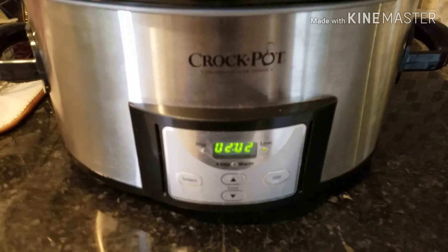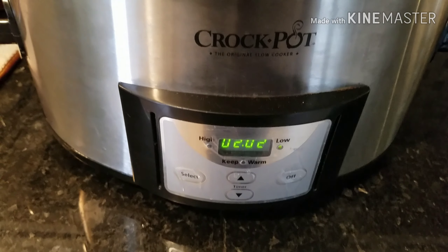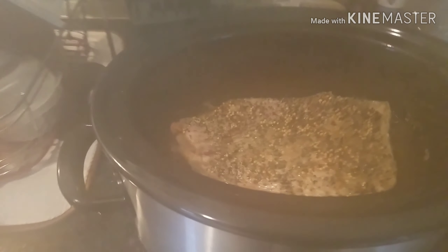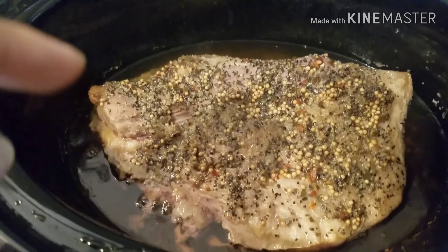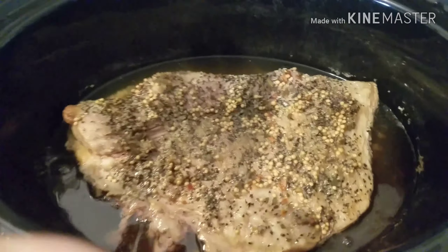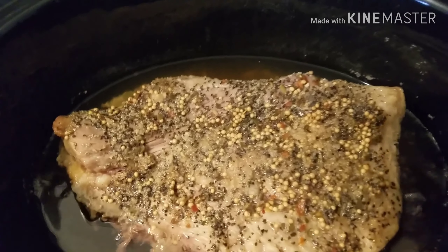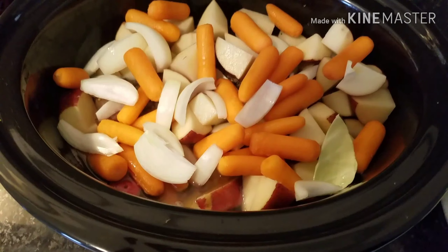It's about two hours before it's done. The corned beef has been in the crockpot for seven hours on low. I'm about to open it and let the steam come out. It looks pretty good — didn't shrink down too much. The seasoning has created some liquid. I'm going to put the potatoes, carrots, onion, and cabbage on top, put the lid back on, and let that go for the remaining time so everything gets nice and soft.